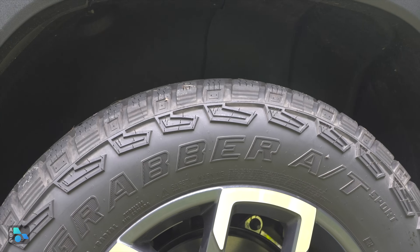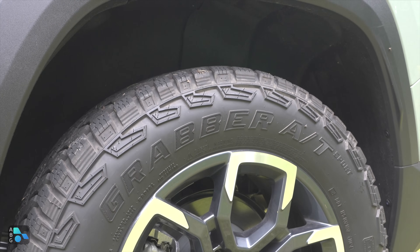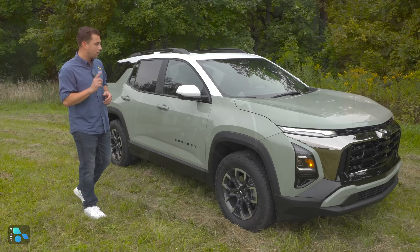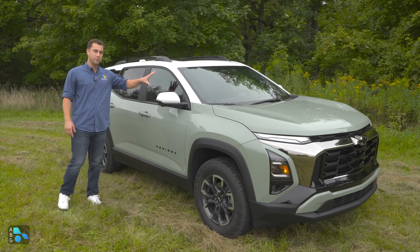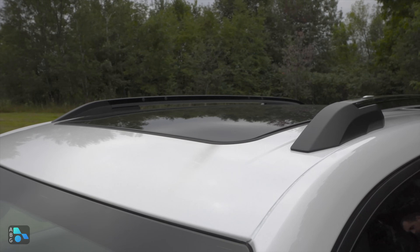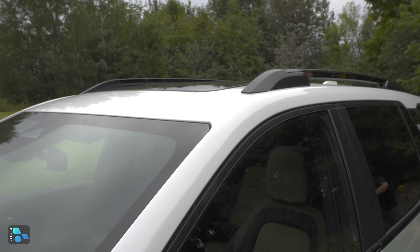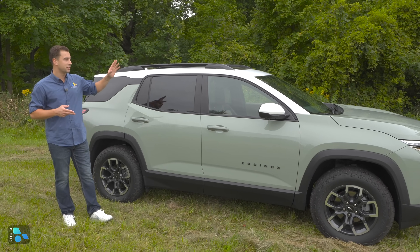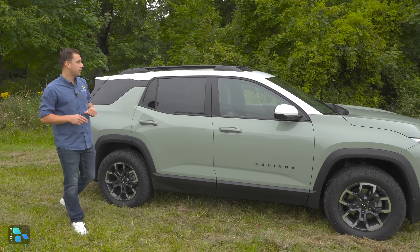In terms of wheel sizing for the Equinox lineup, it ranges from 17 all the way up to a 20 on the RS, which is optional on that trim. Our vehicle has the two-tone roof — white roof with body color below. On the Active, you get either a body-colored or white roof, while on the RS you get black or body colored, but not white.